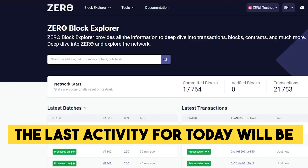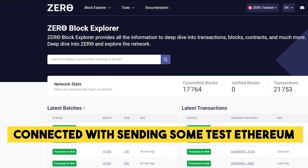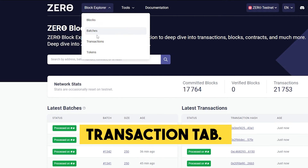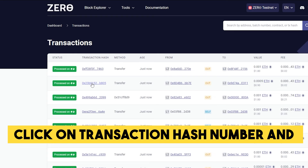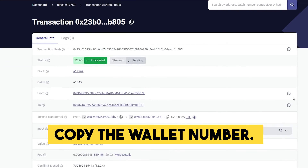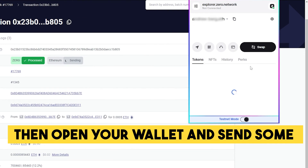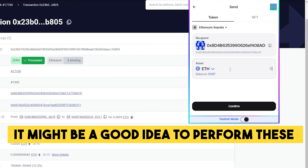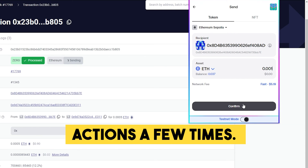The last activity for today will be connected with sending some test Ethereum in your wallet. Go to the Explorer page and find the Transaction tab. Click on a transaction hash number and copy the wallet address. Then open your wallet and send some Ethereum on Zero Network to the copied wallet address. It might be a good idea to perform these actions a few times.